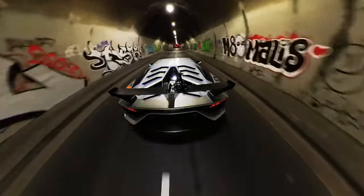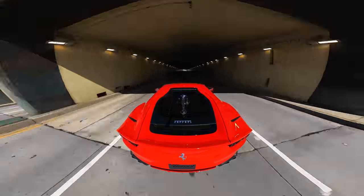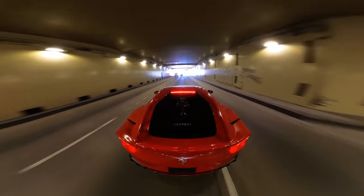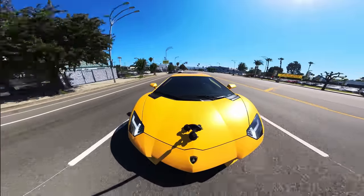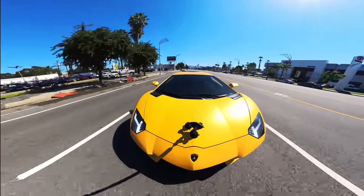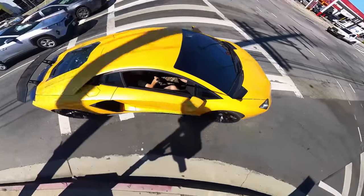The Insta360 X3 shoots in vivid 5.7K 360 on its brand new half-inch sensor. All you got to do is set it, record, and reframe it later in Insta360's editing app. The app is super easy to use and user friendly — it helps me and the editors edit everything in a breeze. We're also able to get impossible third-person perspective shots with the invisible selfie stick that magically disappears in the edit.